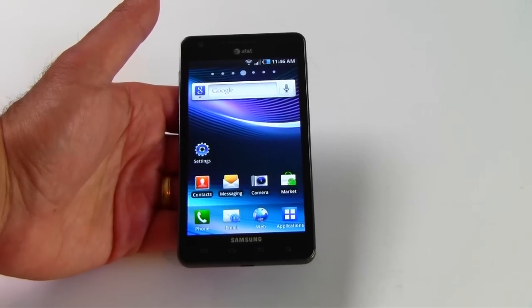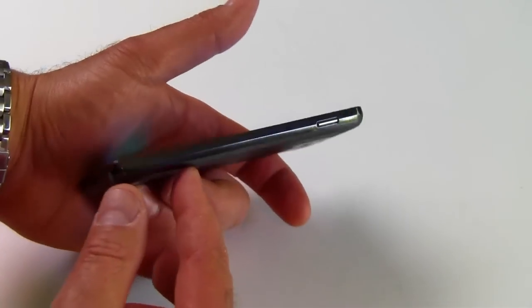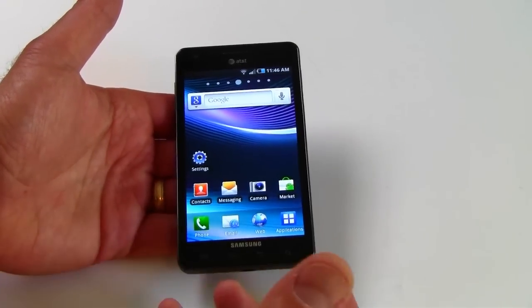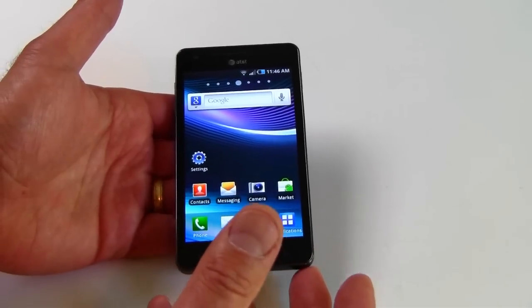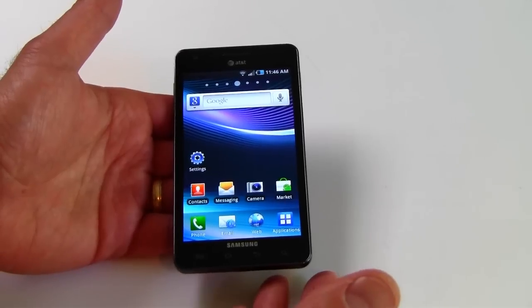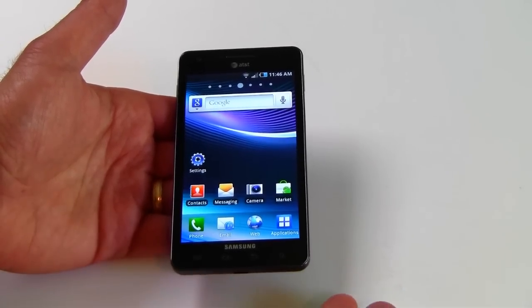It's a large device, but it's still pocketable — you're going to know what's in your pocket though. It's a thin device, however, about nine millimeters thick, and it's lightweight. Definitely lighter than some of the HTC 4-inch-plus size phones that we've seen like the Thunderbolt. So, a bit of a balance there in terms of size and weight.